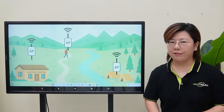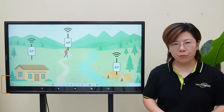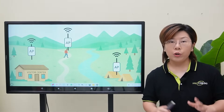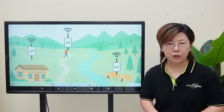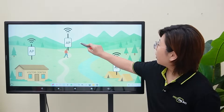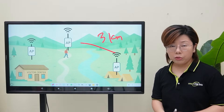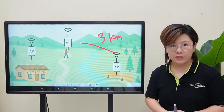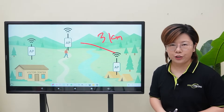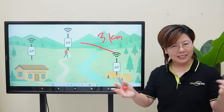Hey tech enthusiasts, welcome back to Fast Cabling. Today we're tackling a really exciting and challenging project — bringing fast, stable Wi-Fi to a rural tourist destination where signal just doesn't reach. We're talking about campgrounds, walking trails, and visitor centers, some of them up to 3 kilometers away. No signal is bad for tourists and bad for business, so I'm going to show you how we build a long distance outdoor Wi-Fi solution using fiber optic cables traveling over several kilometers. Let's jump in.